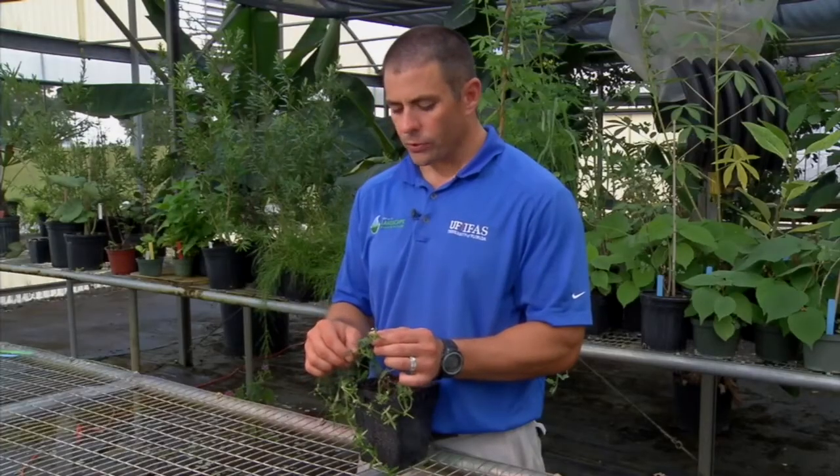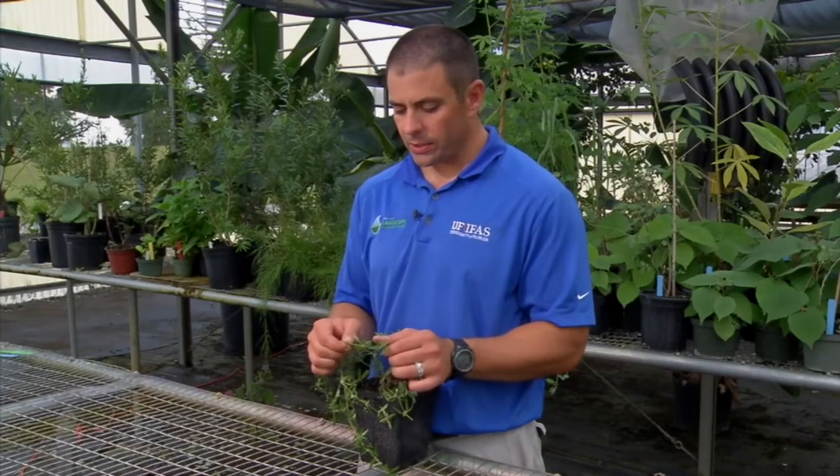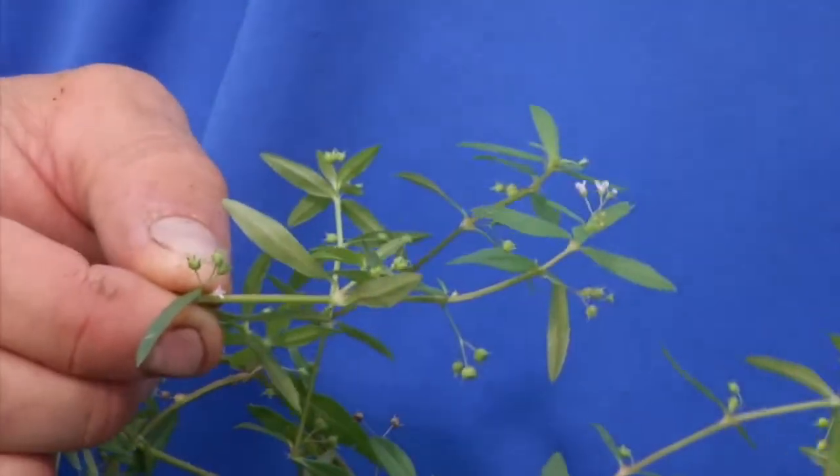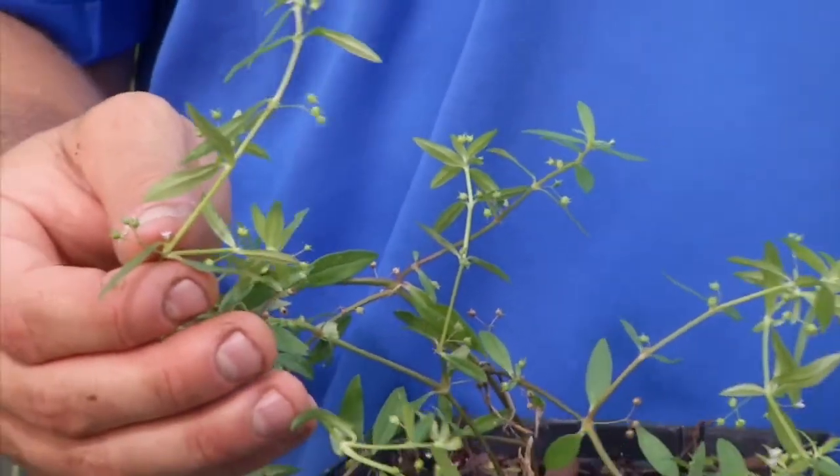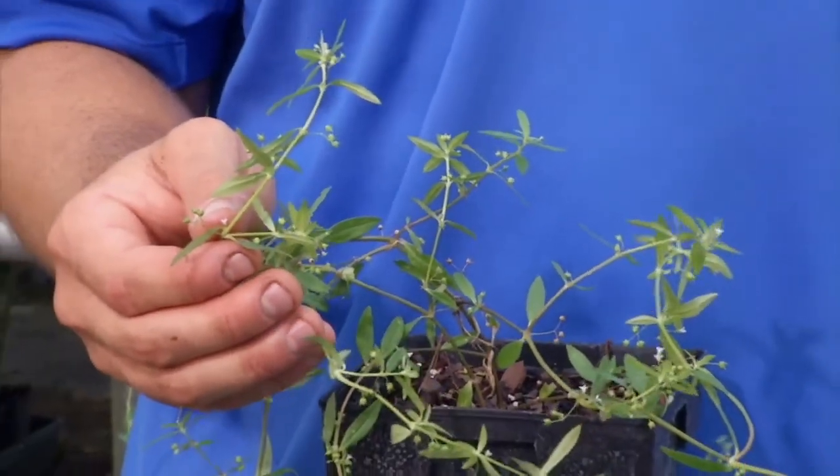As those flowers ripen, they're going to turn into these little seed capsules, and that's how Old World Diamond Flower spreads — by seed. Old World Diamond Flower can be fairly difficult to control, but that's just because it produces a lot of seed.